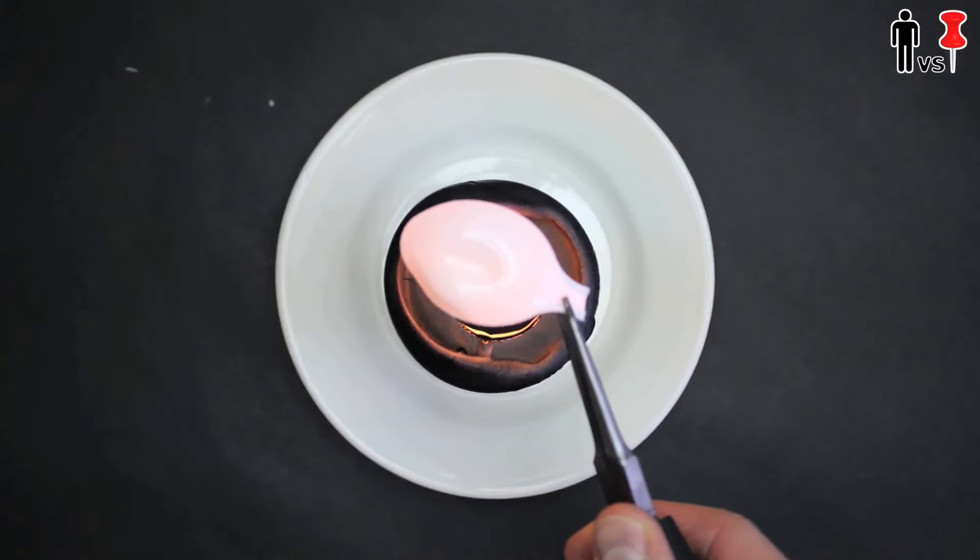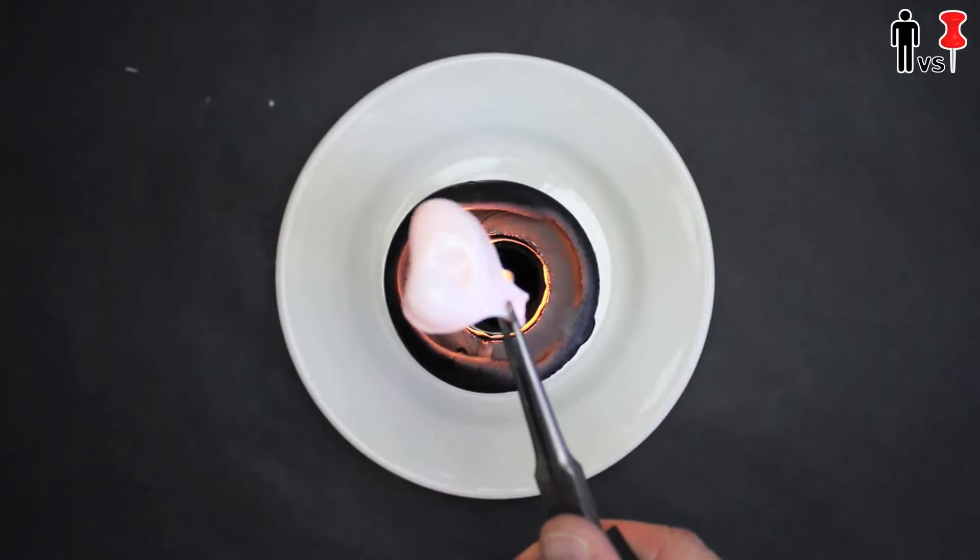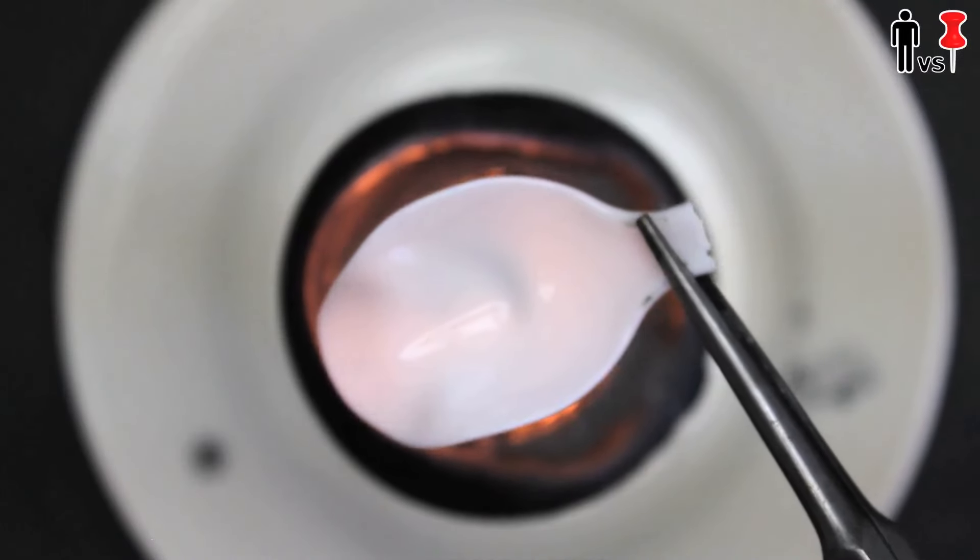The first tip is don't get your plastic spoons from the 99 cent discount store. There's a reason they're there. I got some different spoons. Let's see if these work. These are a lot better. I just took the needle nose pliers and held the spoon over the flame until it started melting.